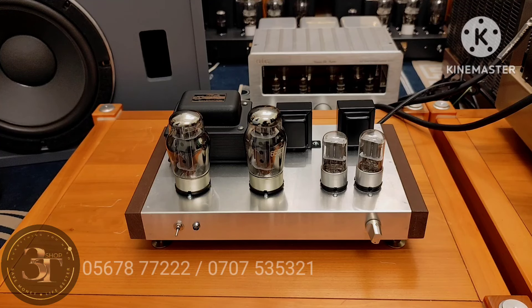Em này chạy hai cái bóng rề là của 6N9 nha cả nhà, tương đương với 6SL7. Nếu có điều kiện thì cả nhà nâng cấp lên 6SL7 của Mỹ thì sẽ ok hơn. Hai cái bóng công suất chạy là 6550 của Tesla, hình thức còn khá đẹp dễ thương, chất âm cũng khá.